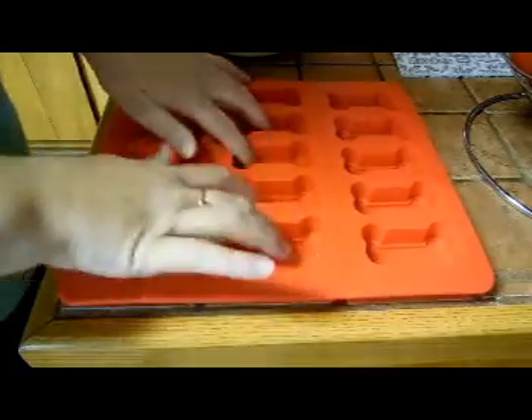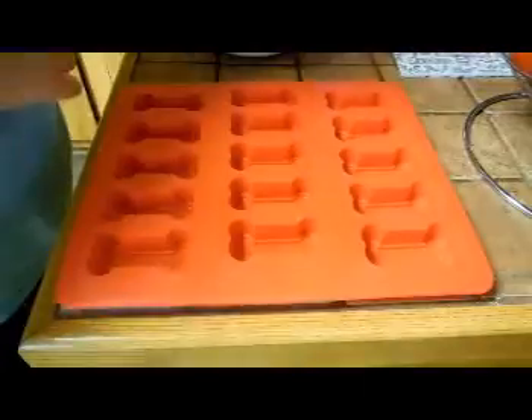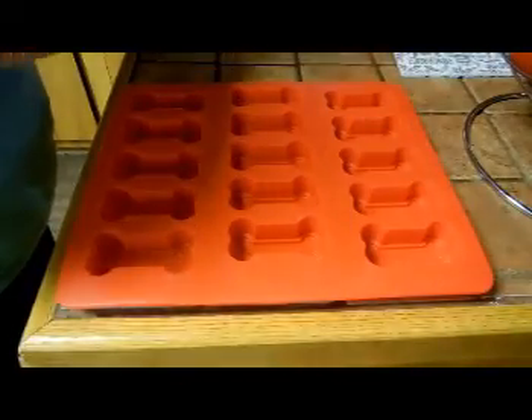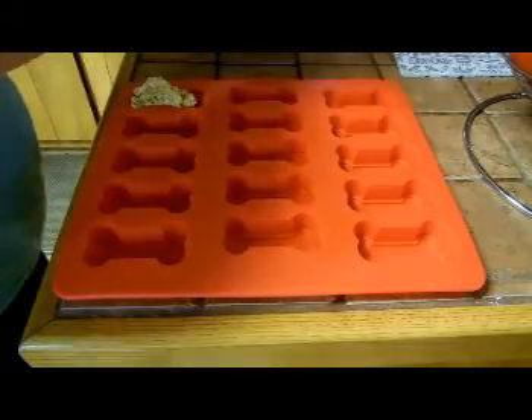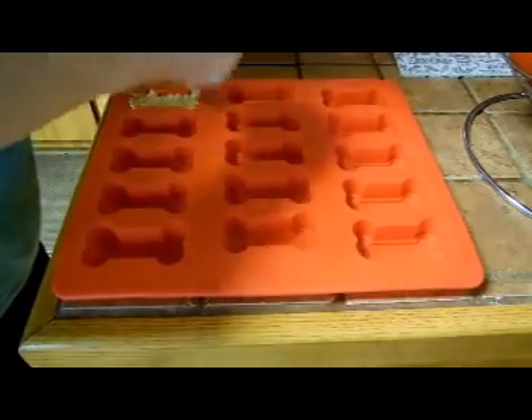I haven't made it in this mold though, so I'm excited to see how it turns out. I already have my mixture all mixed up and I'm just going to put them in each mold — a little bit in each mold and push it down so they will be little dog shaped biscuits.